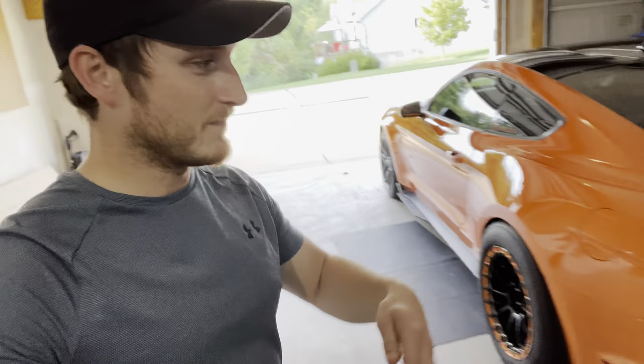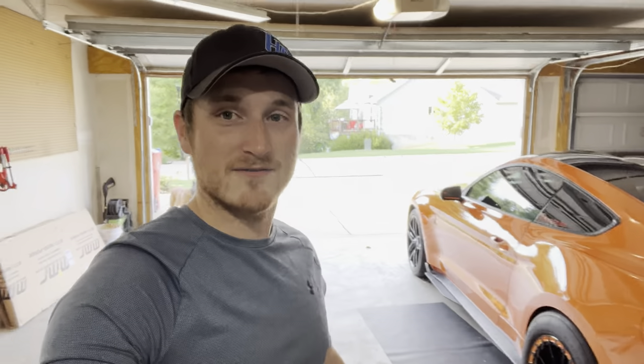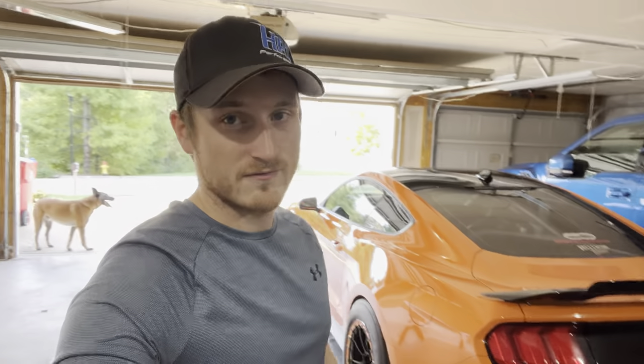That parachute video isn't complete yet, but it does work — the parachute does work. I can take it on and off and I want to show you guys the permanent setup, so that video will be coming. But I'm going to show you guys this — it is a drag wing from MMR. I'll tell you guys the story behind this wing, what happened with it, and why it's been taking so long.